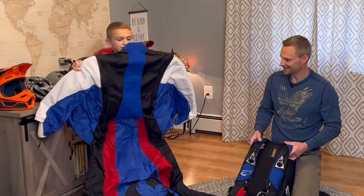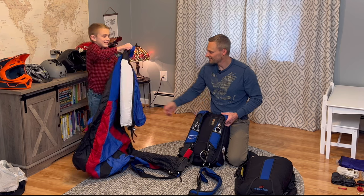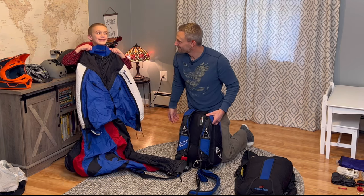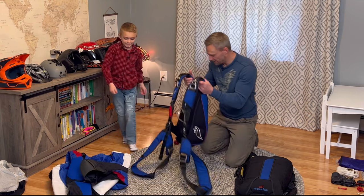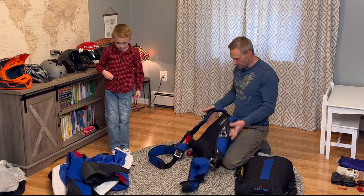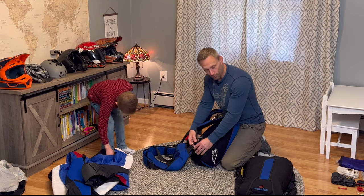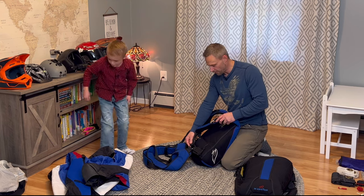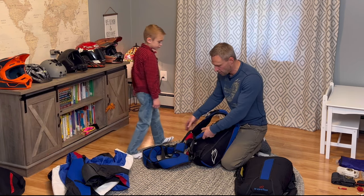Wingsuit — pretty cool, huh? So the container is the book bag. This one is fully articulated, meaning all of this can pivot for comfort. This one is partially articulated — some aren't at all. You would put this on: shoulder straps, then leg straps, then tighten your chest strap.